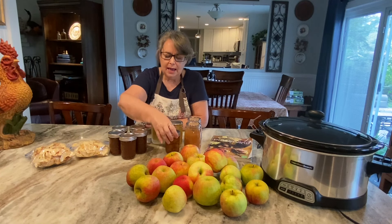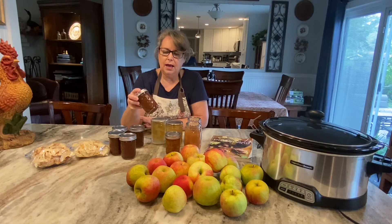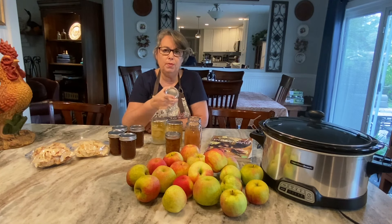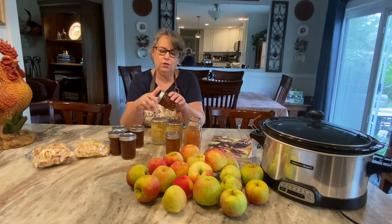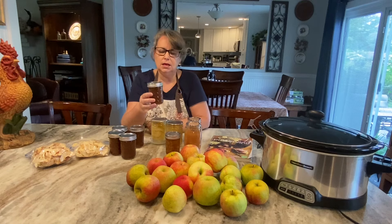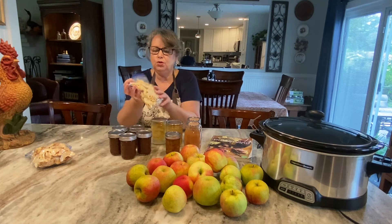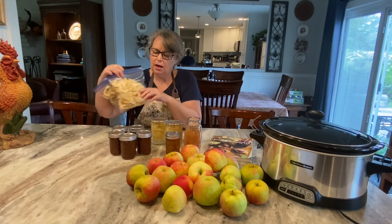My last project was the apple butter and this turned out so good. I'm going to do one more batch of apple butter for Christmas presents because it is delicious. You slow cook this overnight in your slow cooker and it just reduces down to that nice thick butter. I also did a dehydrator tray full of apple chips and cinnamon apple chips.